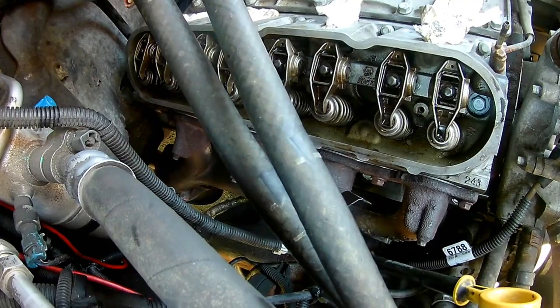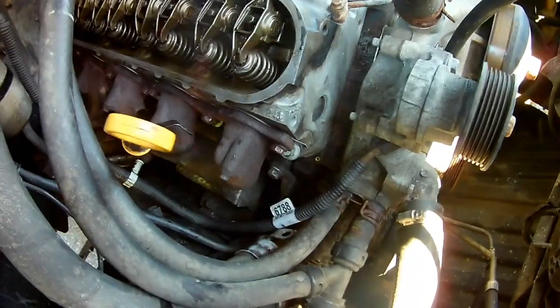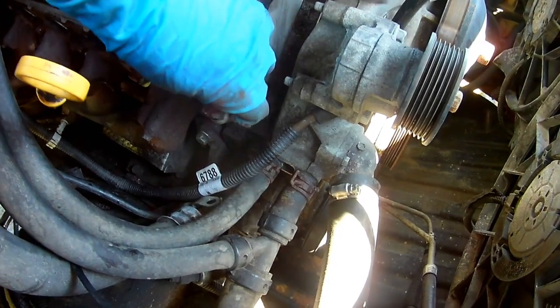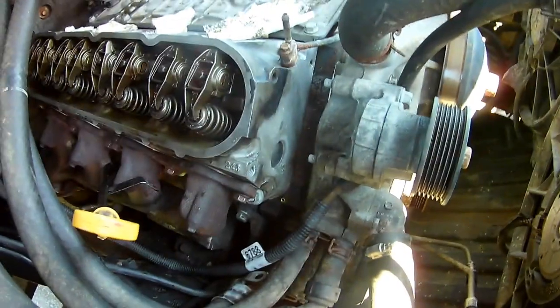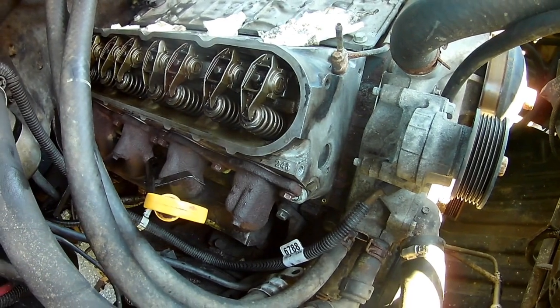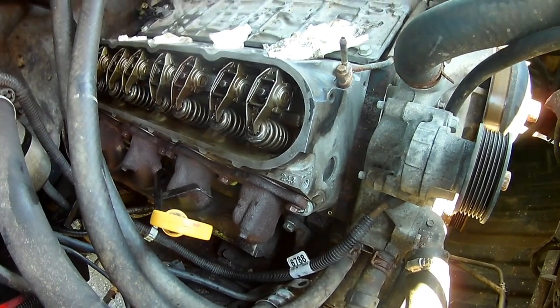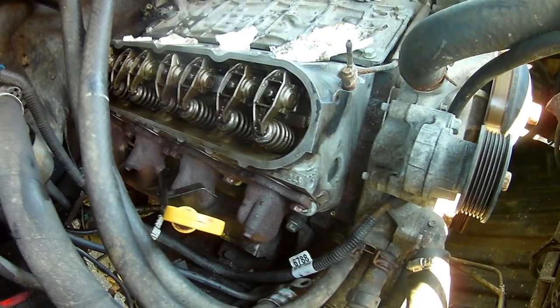Make sure you've got the gasket lined up properly. I'm going to take this little tab and bend it around the head a little bit like that. Next step looks like we're probably at the intake manifold now.